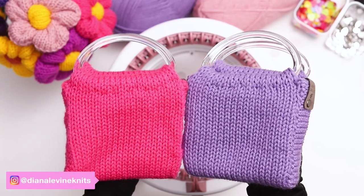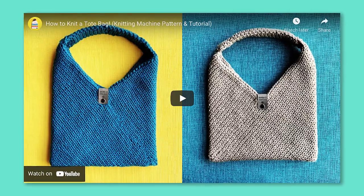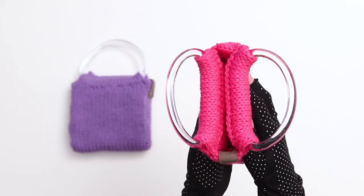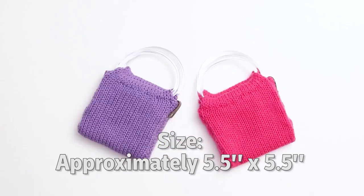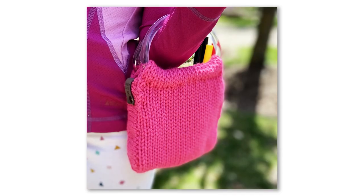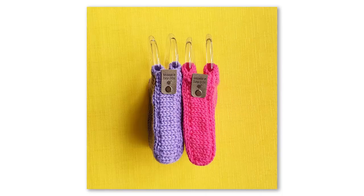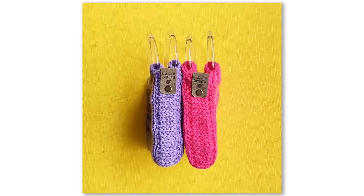Today I'm going to show you how to knit these sweet mini purses with a circular knitting machine. I recently designed a knitting machine tote bag, and I loved it so much I wanted to design a mini bag for my daughter. The bag measures approximately 5.5 x 5.5 inches, and although I would consider it a child-sized purse, it really could be used for people of any age and it will easily fit a phone and a small wallet.